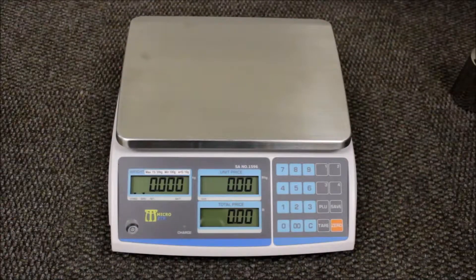This is a micro ZTP price computing scale. It's battery operated and mains. It has a capacity of 30 kg with a dual range of 5 and 10 grams, which means from 0 to 15 kg in 5 grams and 15 to 30 kg in 10 grams.